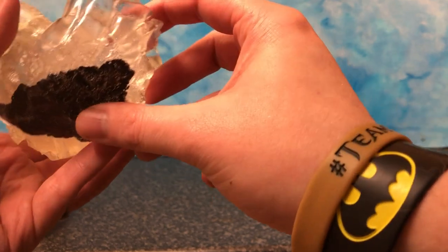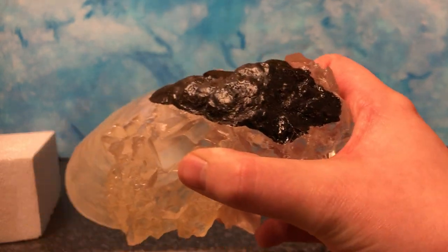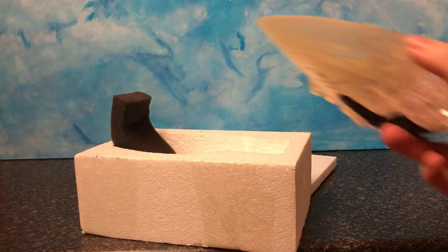Yeah, you can tell the different stages of paint. I'll try and get it in shot — yeah, there we go. I really like it. And obviously this is the packaging, some of the packaging that it came in.